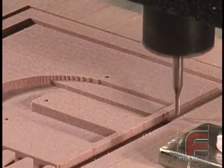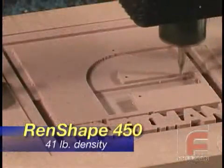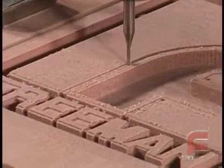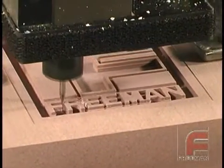It all started with the now industry standard Renshape 450, a lightweight urethane board that offers a perfect blend of durability and machinability for most modeling applications. Like all Renshape boards, it is available in a range of thicknesses to eliminate waste and save time in the glue-up process.